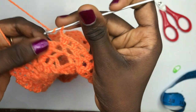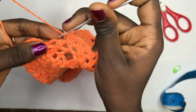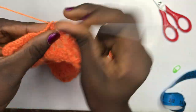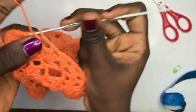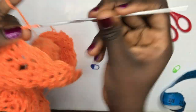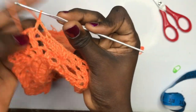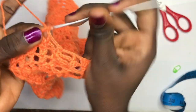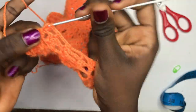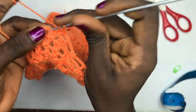Chain up two, double crochet, skip this one, double crochet over here. Chain up four, single crochet in the middle, chain up four once again, double crochet in the very first double crochet for the two clusters. Chain up two — I'm going to continue with your new leaf which has sprung out. Put two double crochets in the very first double crochet.